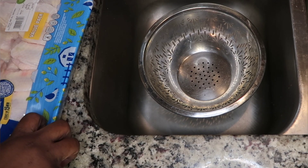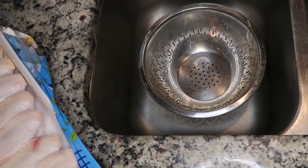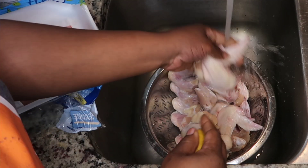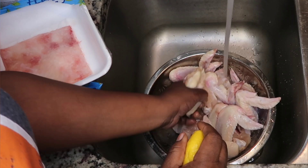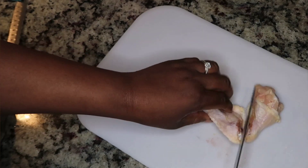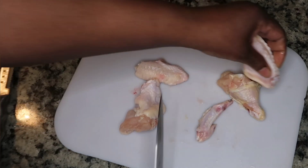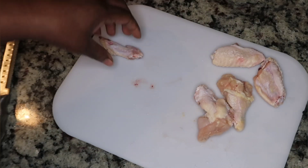Let's get straight into this recipe. First, we're going to get our chicken wings out and wash them thoroughly. I like to squeeze lemon on mine and then give them a good scrubbing with lemon and water. I soaked them in the lemon water for about 10 minutes. Now I'm going to chop them up — section them off and cut off the tips. A lot of people like flats and some like drums — let me know which one you prefer in the comments.